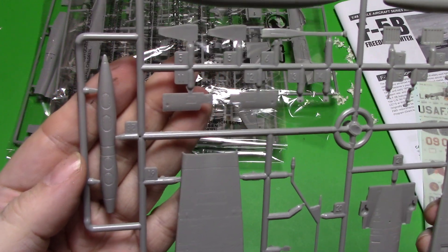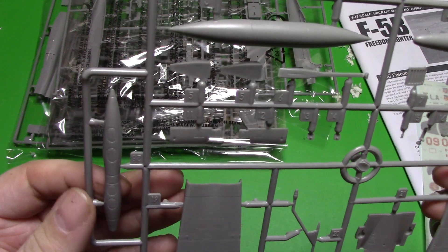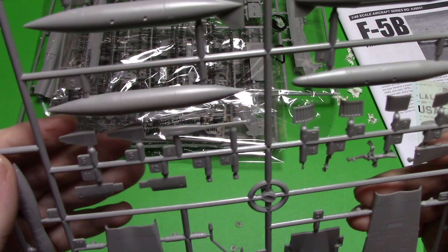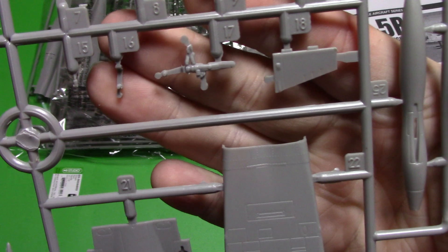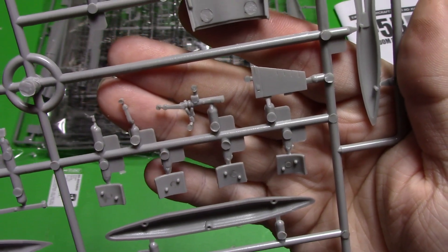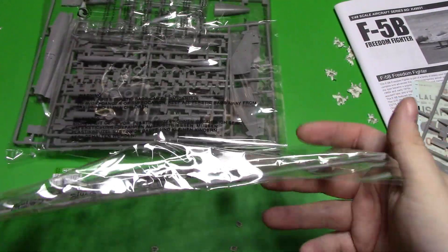And then our wingtip tanks — pretty much when you see the Canadian ones they always have the wingtip tanks, always. So everything looks pretty good and here's our gear strut. It looks really nice — can't complain about anything there.